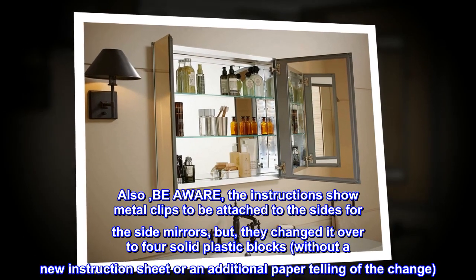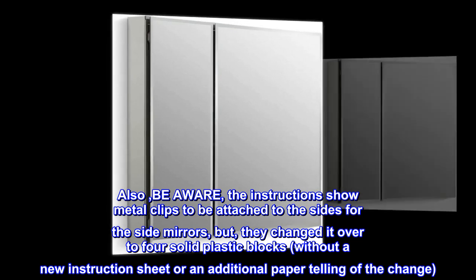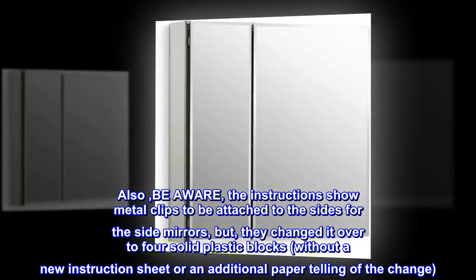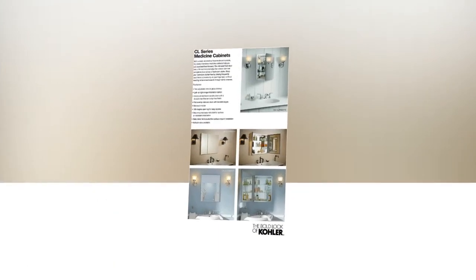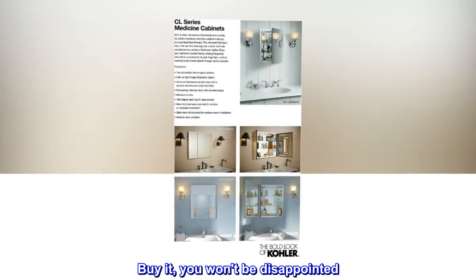Also, be aware: the instructions show metal clips to be attached to the sides for the side mirrors, but they changed it over to four solid plastic blocks without a new instruction sheet or additional paper noting the change. The plastic blocks worked out fine. Buy it — you won't be disappointed.